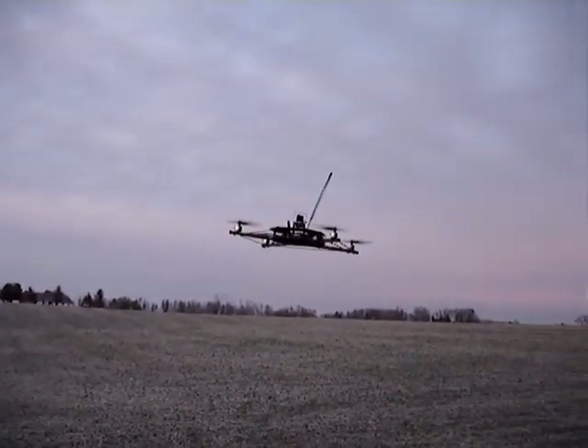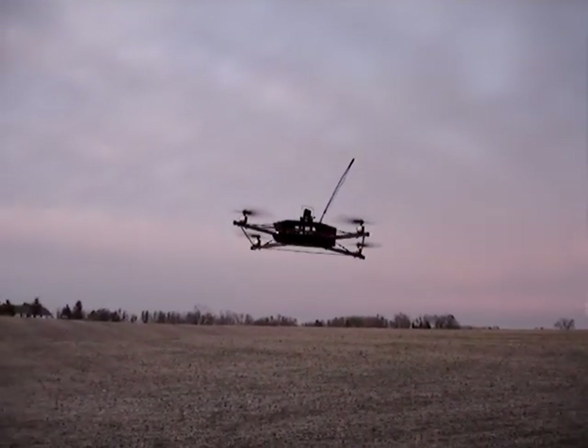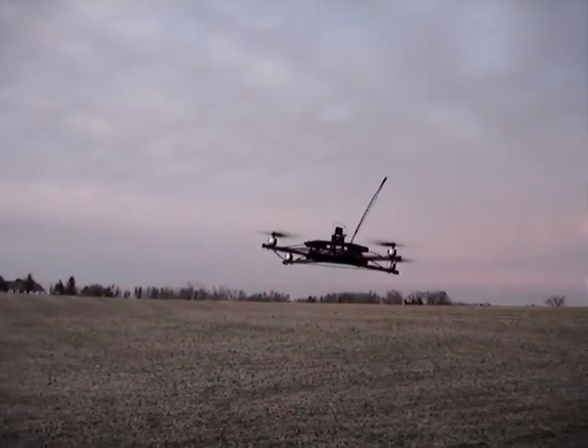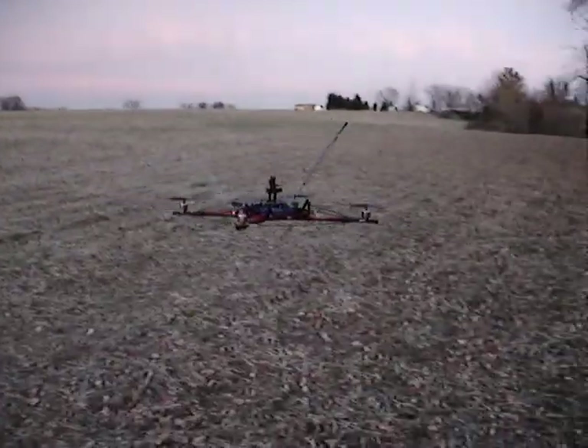How much life do you get out of it when you've got the video transmitter on? Around 30 minutes. How many minutes do you get with it all? Probably something like half of that. Really? It doesn't take that many minutes.